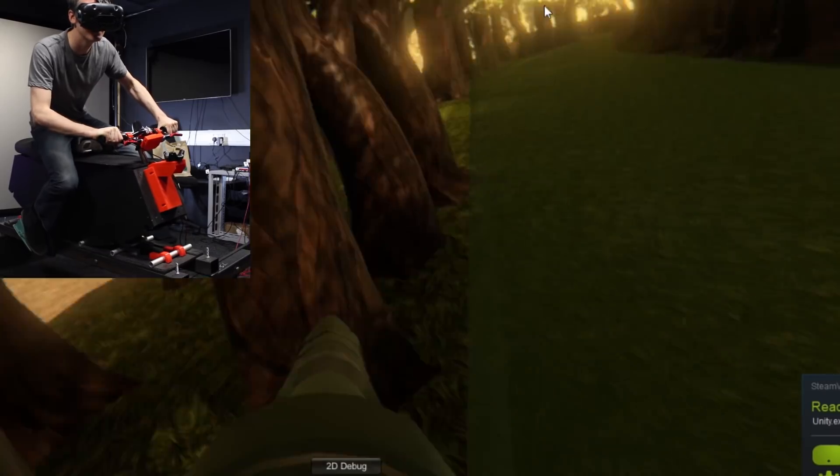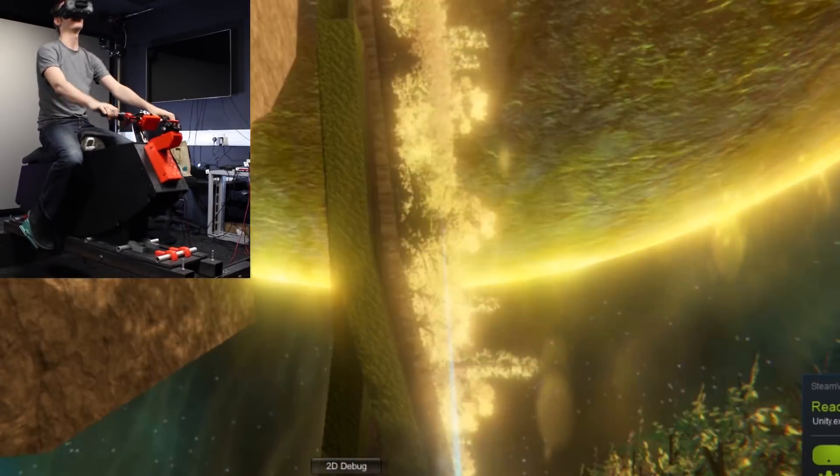It's been a couple of months since that video went out, and now they've actually nearly finished the game. So we've got a functioning game, and it's looking pretty good. So let's see how they're doing.